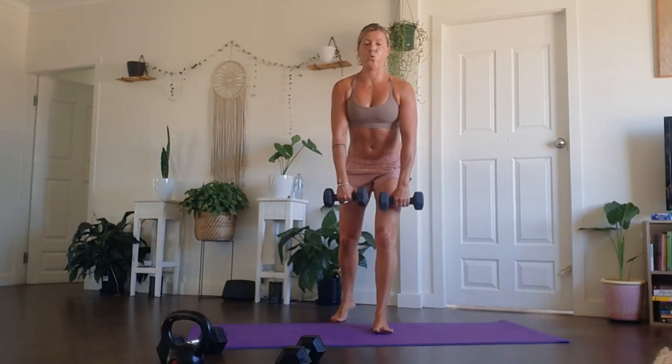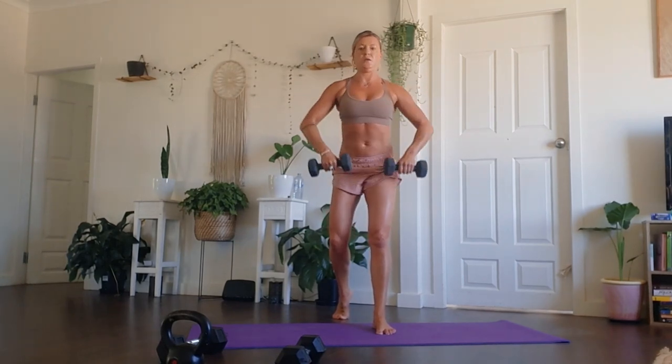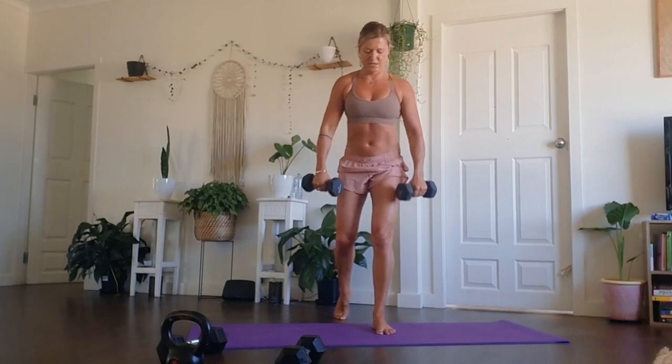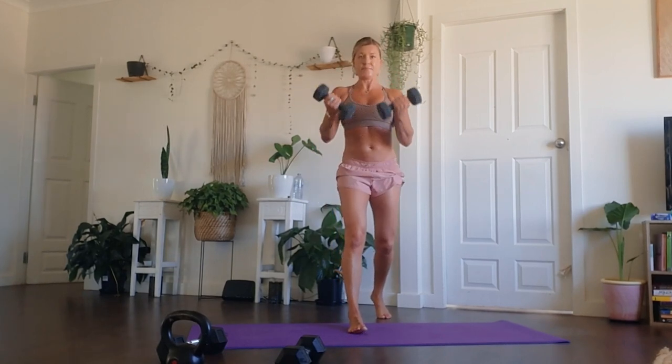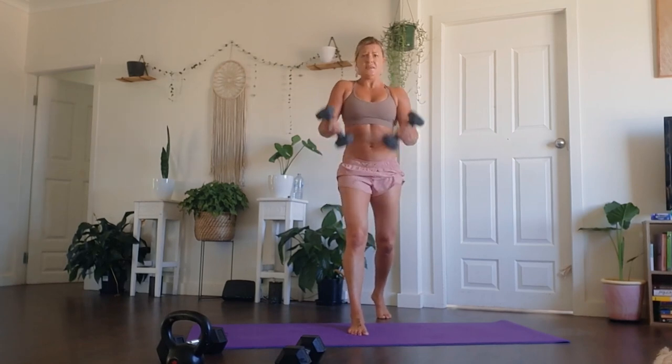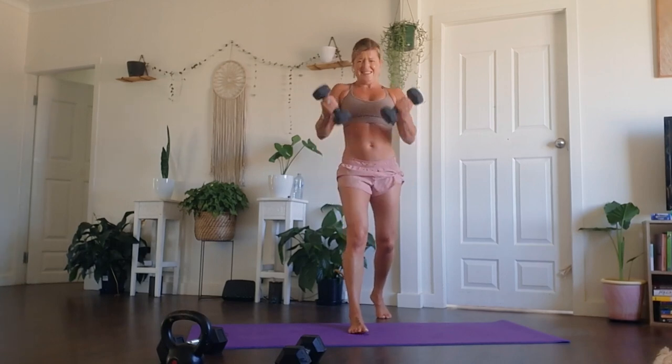If you have lighter weights, you are always welcome to put them down and grab the lighter weights and continue on. A band is also perfectly fine to use for this workout. We just do what we can with what we've got. Try to stay strong, keep moving — there's a big rest coming at the end of this. Not too long to go to finish with this weighted movement. We have one more round starting with those frog bears.